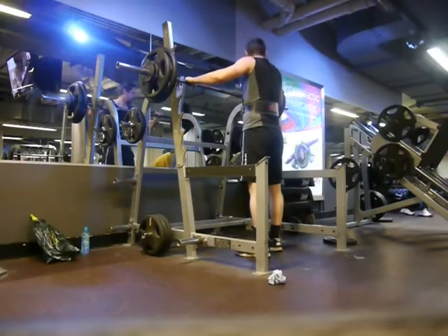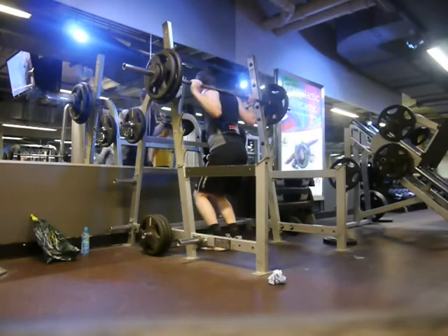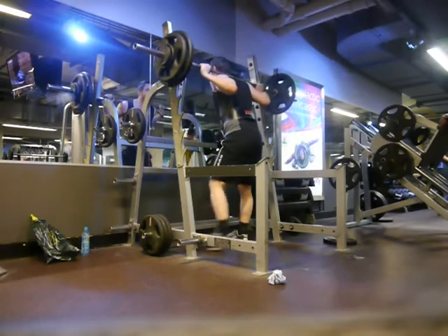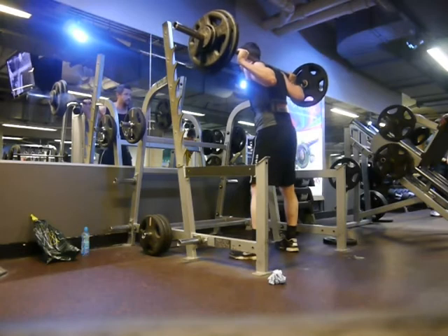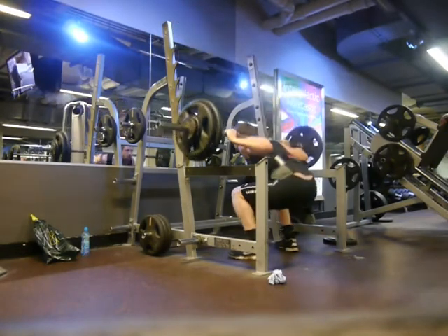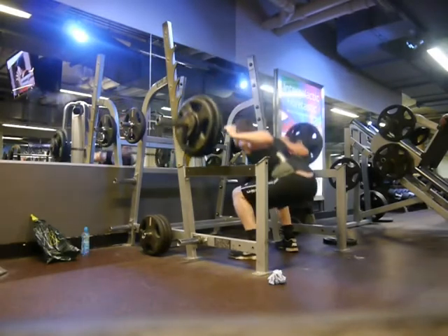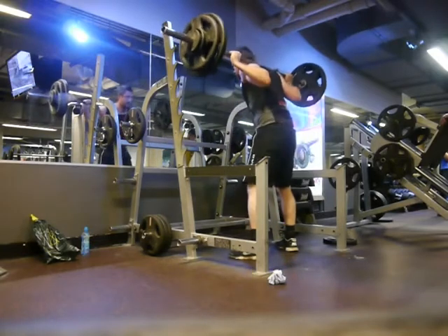I've only been lifting for about 6 months, so I wasn't expecting to win by a very long way, but it was a fun little challenge and a really nice change of pace from the 5x5 work I've been doing anyway. So before I carry on, I'd like to say thank you to Endomorph Beast for being really generous with this challenge, and for shouting out the smaller channels who entered.